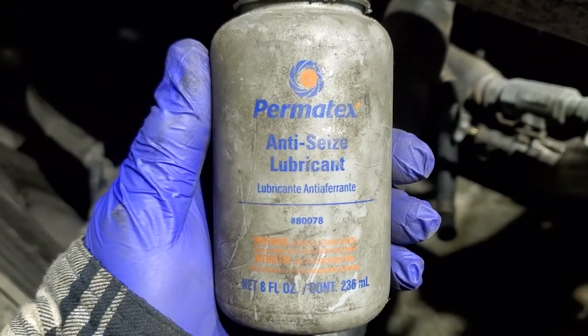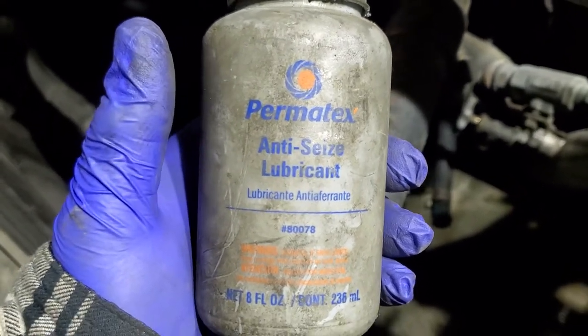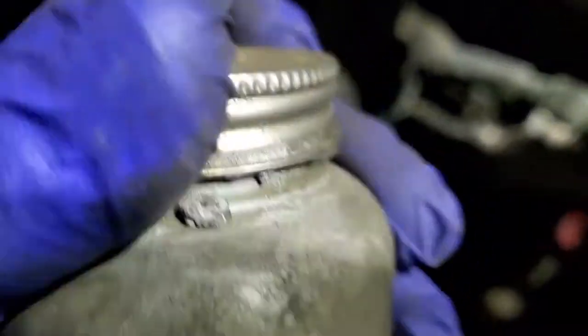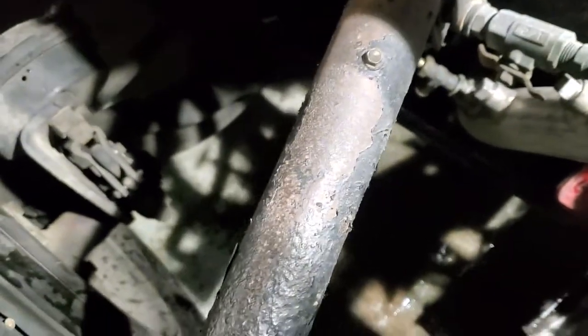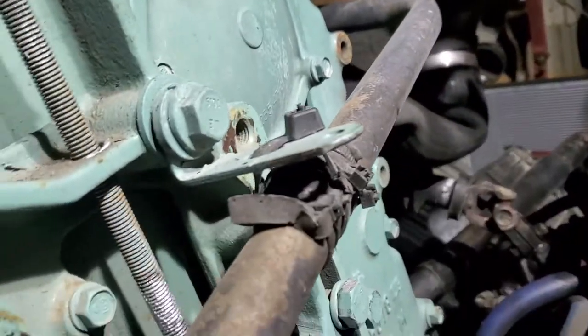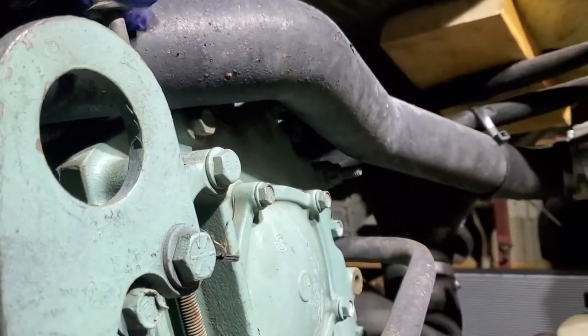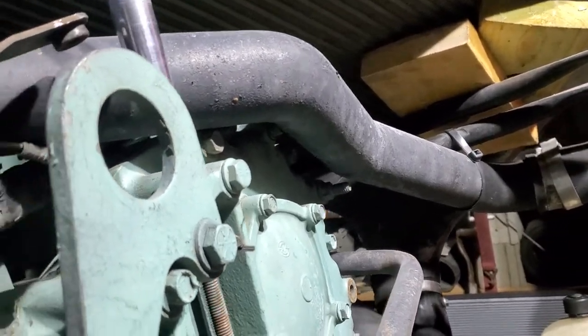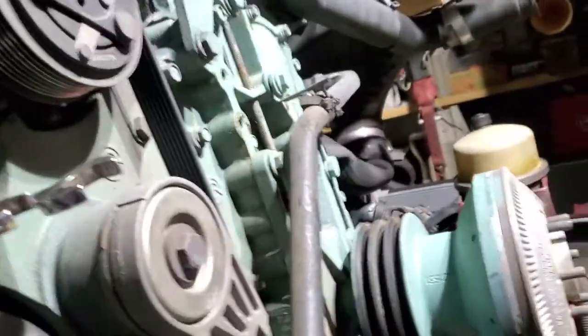If you don't know what anti-seize is, that's the stuff we use. You can get it at any AutoZone or O'Reilly's, Amazon, all over the place. I took the bolt out and I'm going to apply a good portion of it. I'll need two hands for this. Then just pop it back on there and get it started in there. This is a 15 millimeter. I'm not going to get crazy because I still have to tension the belts. That's that.